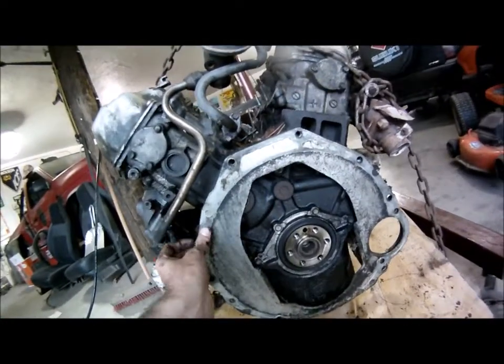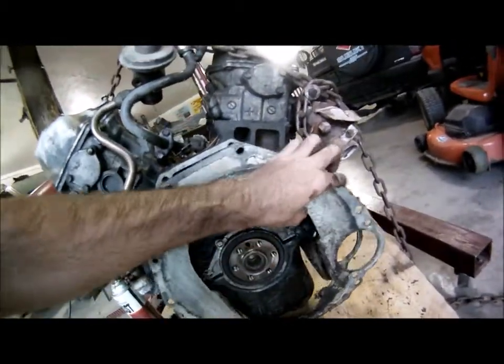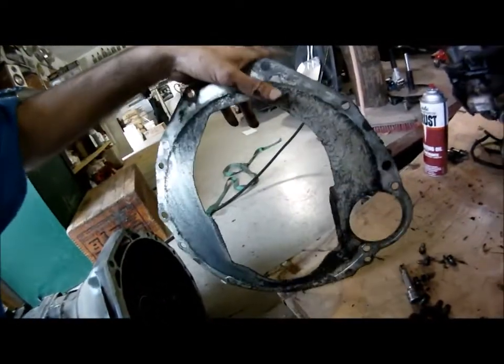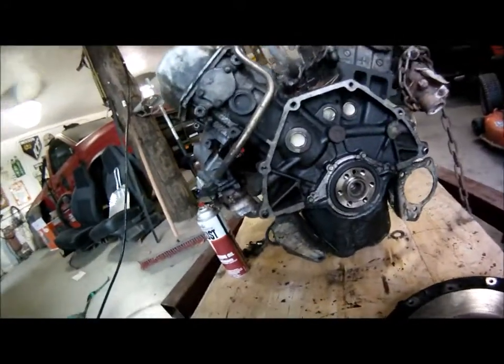This cover plate did not come with the engine that I bought, so we now have a cover plate. Pretty cool — I'll go clean that up. Parts is parts.